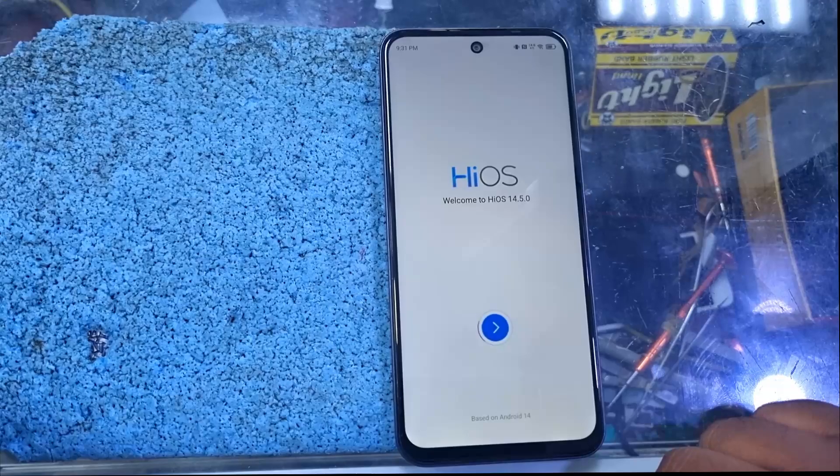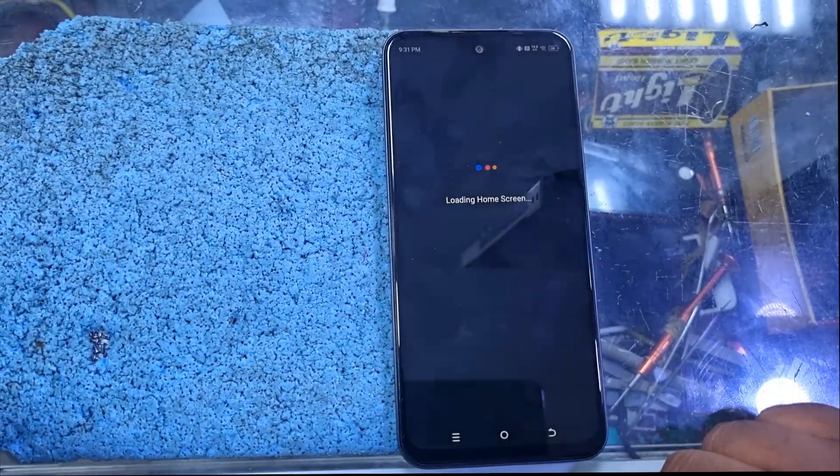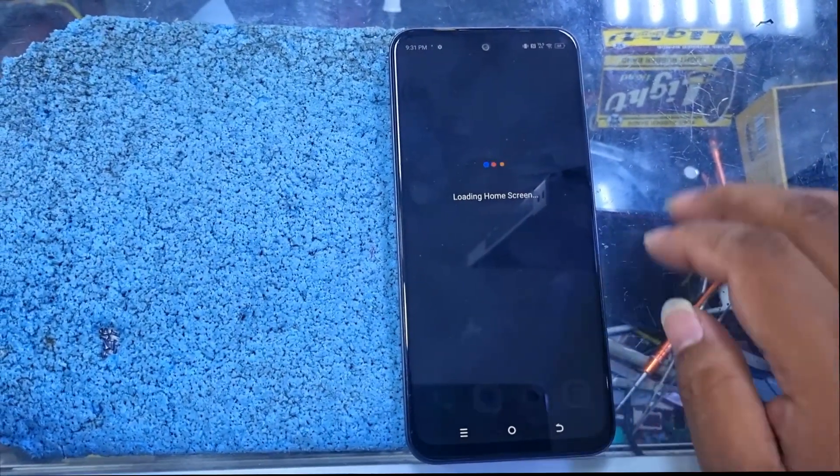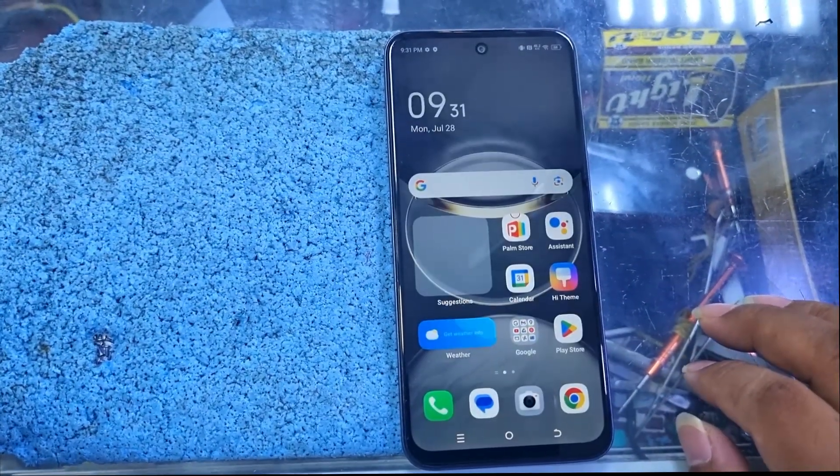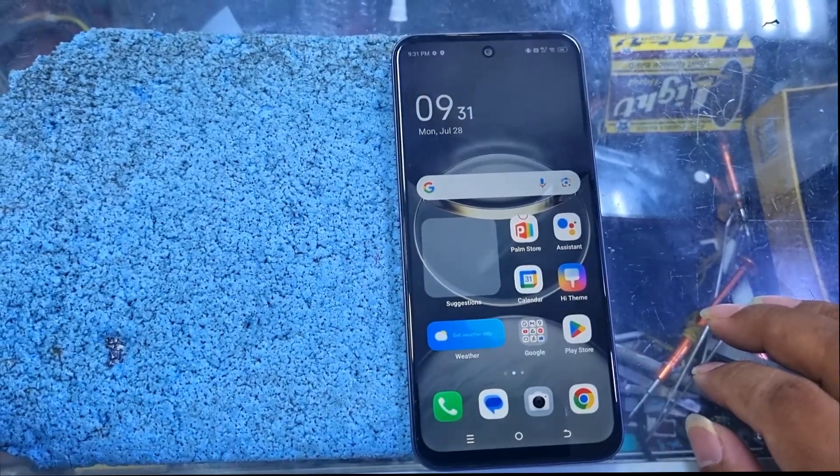If you have any question about this unlocking process then you can comment below or directly contact us on our WhatsApp. So thank you so much. See you in the next video. Till then, take care. Ta-ta.